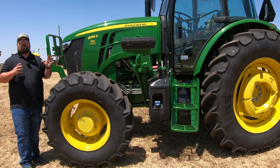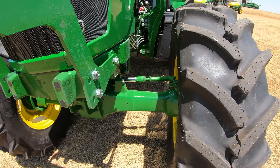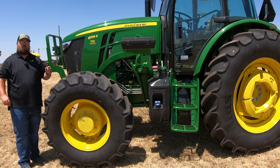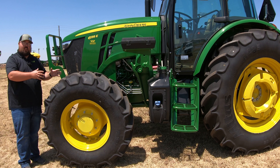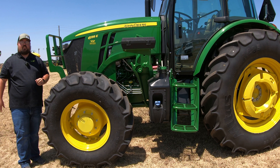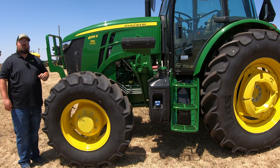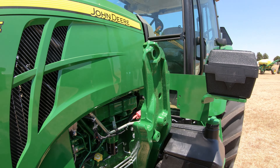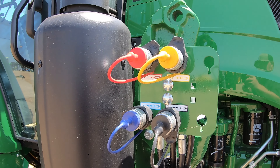Over here on the left-hand side, the first thing to point out is that the 6135E is only going to come with the MFWD front axle. Now there are two other models in the 6E series — the 6105 and the 6120E — and both of those come with either the MFWD or four-wheel drive front axle, or a two-wheel drive. But you do not get that option with the 6135E; you will always have the MFWD front axle. You can also get these machines with a loader ready package, meaning you already have the brackets on the left and right-hand side, and over on the right-hand side, the hydraulics are already plumbed for that loader.